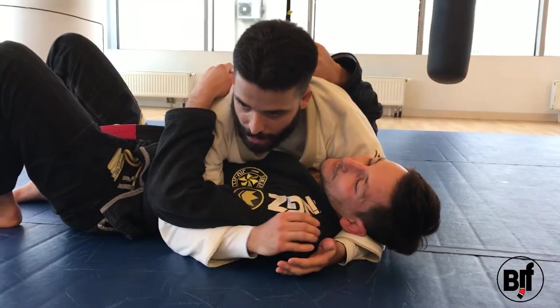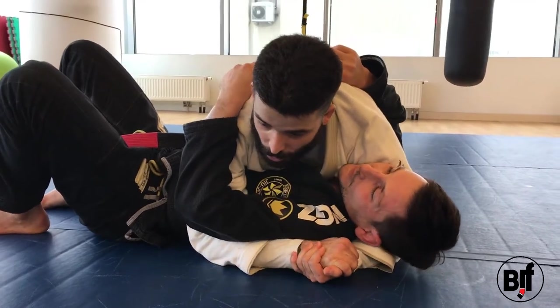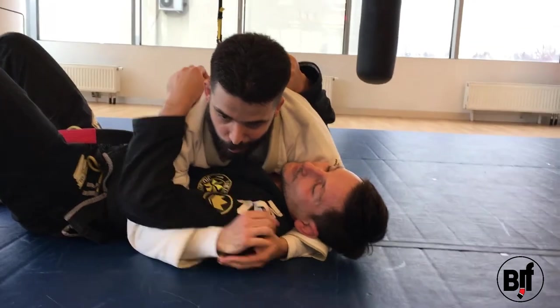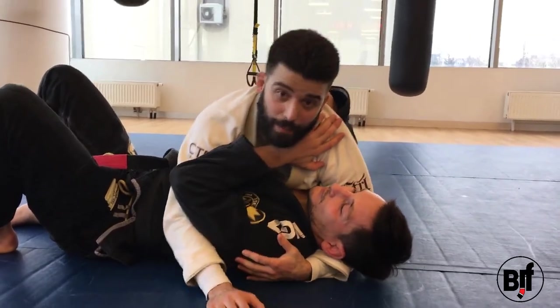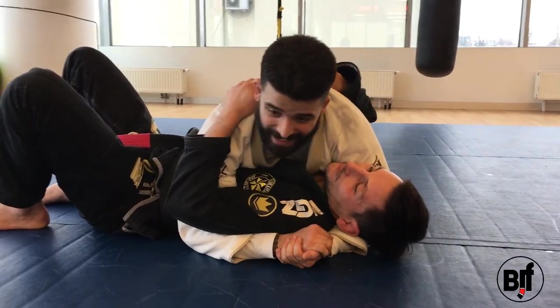It's going to be a wrist lock from when you have side control — I have the cross face and the underhook. Almost 90% of the time the guy is going to push underneath my neck and start pushing to make space to escape, however he wants to escape.